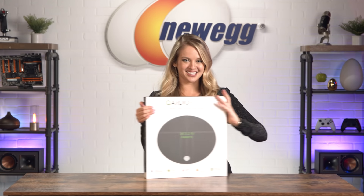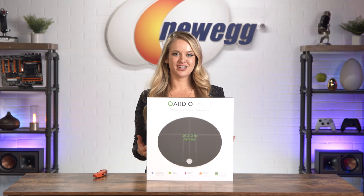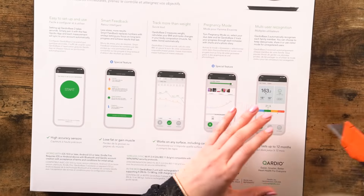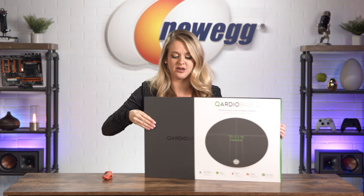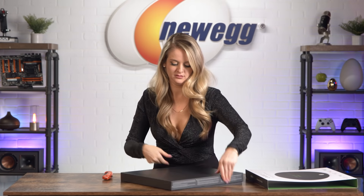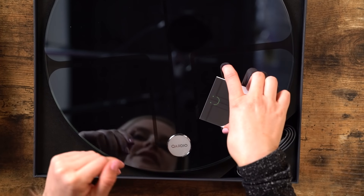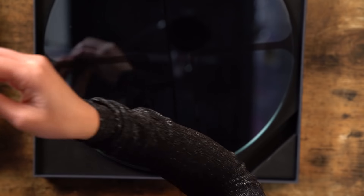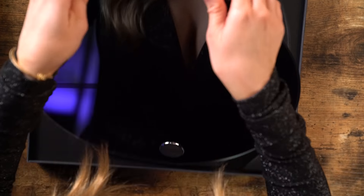And now it's time to unbox this. I know scales can be scary for a lot of people, but the CardioBase 2 makes it really easy to digest the information they're providing you. Let's unbox it! There we go. Wow, looks very fancy. This card is just prompting you to leave a review if you like the product. Here we have a USB to micro USB cord, and then of course this is the scale.